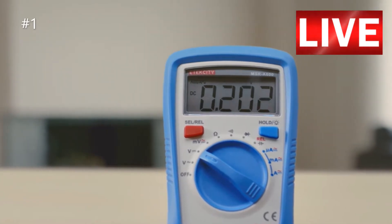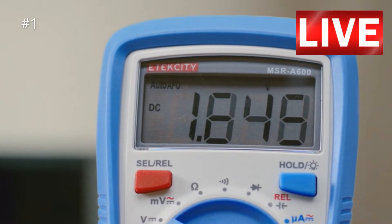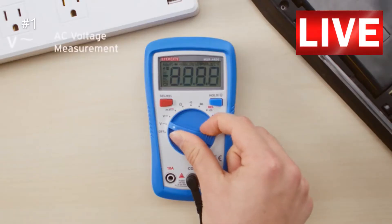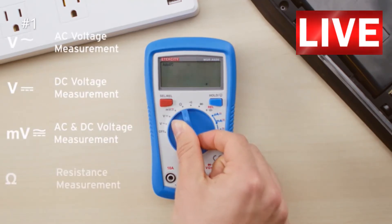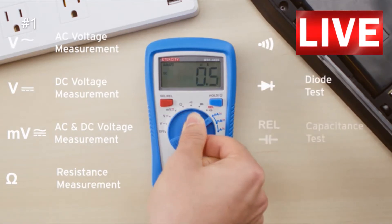The backlit LCD gives large and precise measurements. Safely measure up to 600 volts with the A600's auto range capability. Because it's equipped with multiple test modes, you can check AC-DC voltages in currents, resistance, continuity, diodes, and even capacitance.